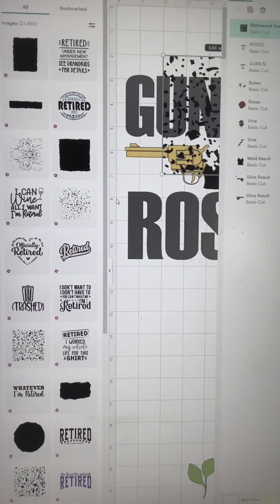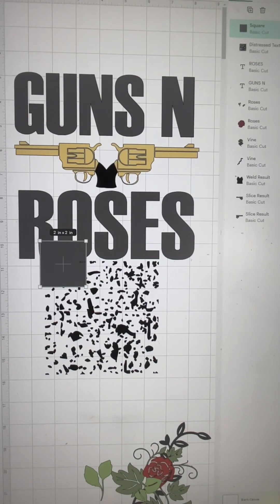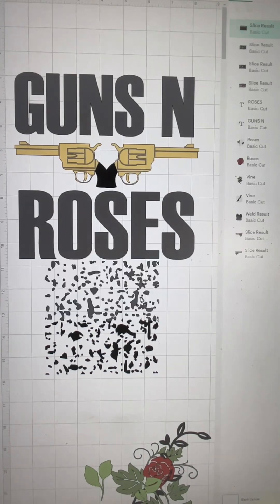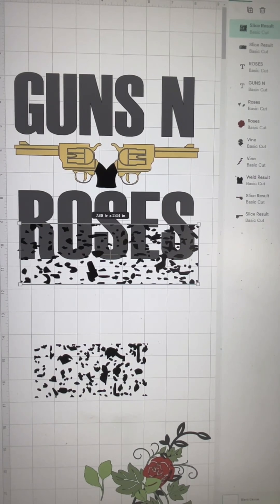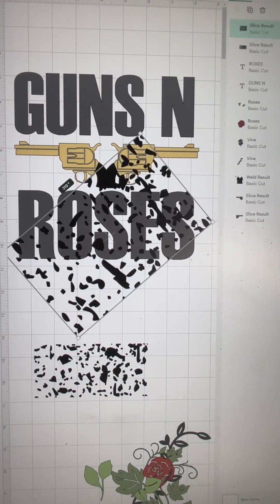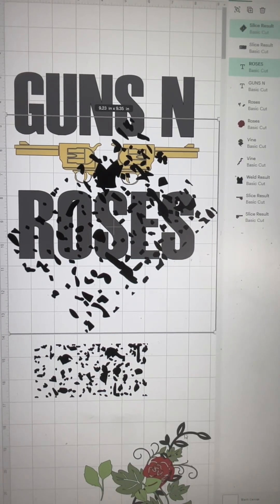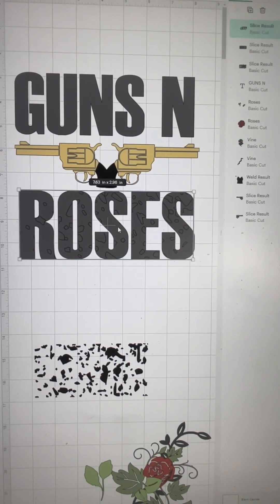I went ahead and selected one. This next part is optional — I'm going to slice this image in half, because once I slice it you can see there's one side that has smaller fragments than the other. I'm going to choose the one with smaller fragments, but play around with it because you really want to see how you want it positioned and how big or small you want the fragments of the text to be. Select both, slice it, do away with the ones you don't want, and boom — that's how you get the distressed image.